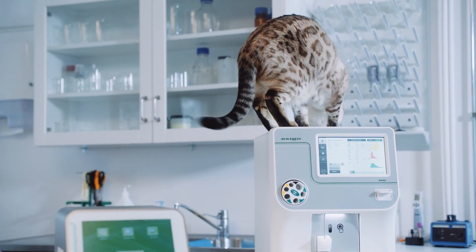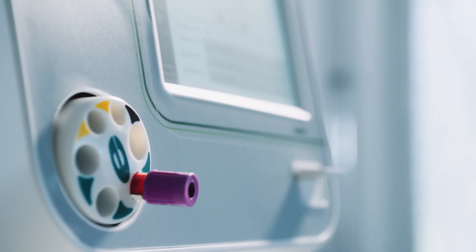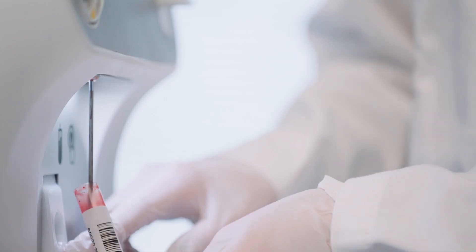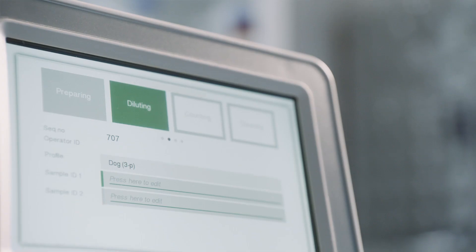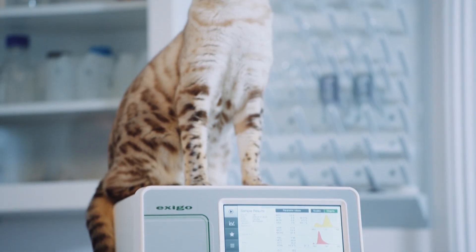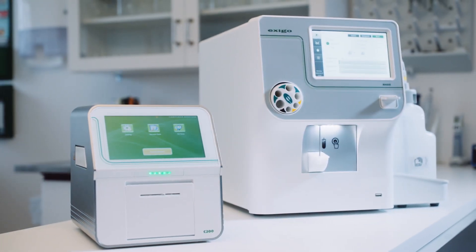To summarize, Exego H400 Hematology Analyzer combines high levels of innovative technology with outstanding performance, accuracy, and quality. It is easy to operate, and the different sampling options let you use the method that best fits your laboratory needs. You won't find a better four-part differential veterinary hematology analyzer anywhere else today. Sampling and analyzing patients should be simple and effective.